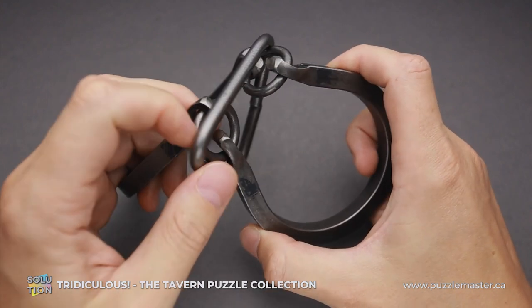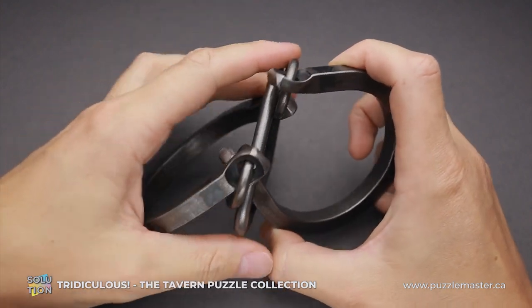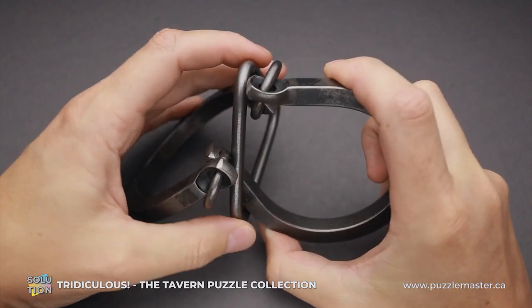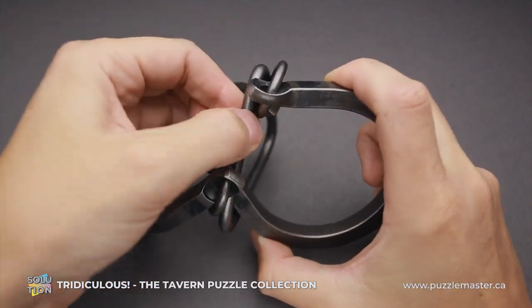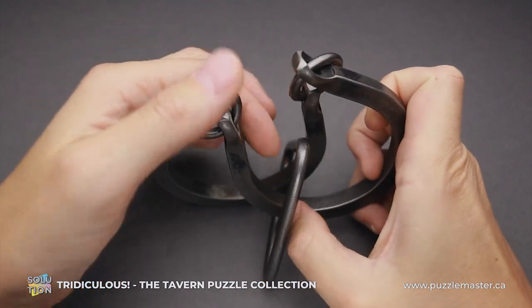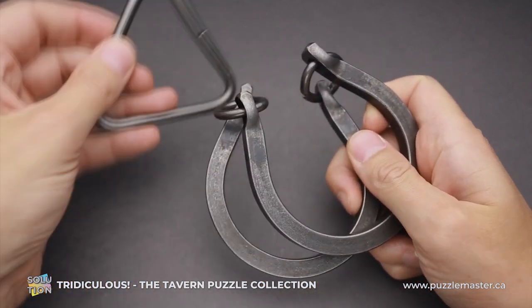And if you move it like this, it won't go inside. What you have to do is put the triangle with one of the corners up, and then it goes quite easily between the parts and you can remove it.